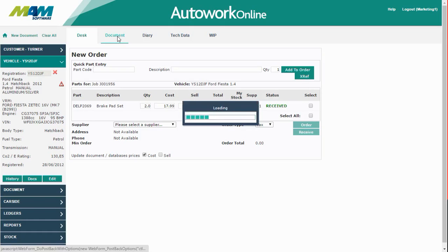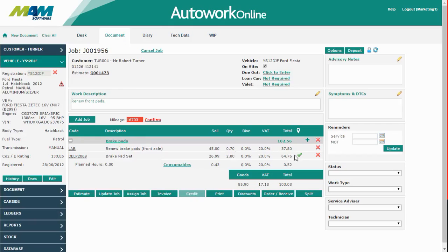If you go back into the document screen, you'll now be able to see that the ticks turn green, showing that the order has been received.